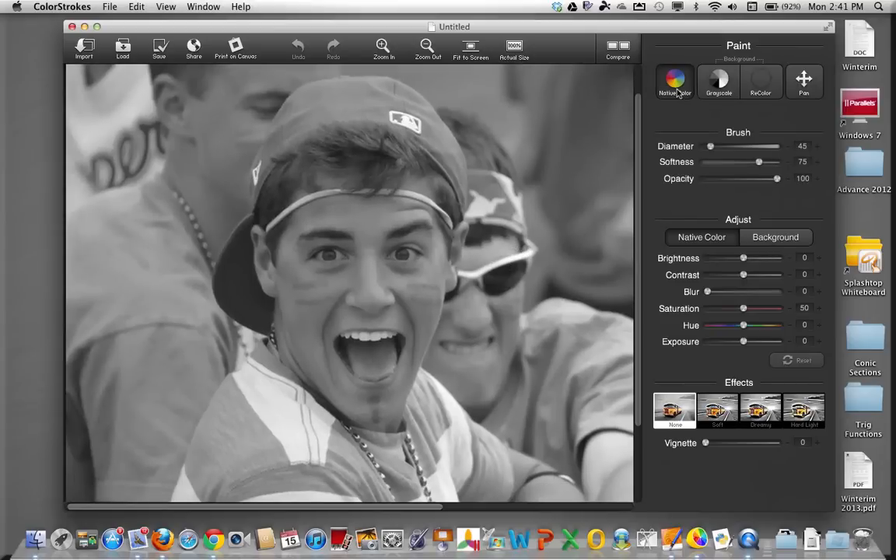And then you go to this little button called Native Color. I'm going to leave the brush diameter fairly wide because I'm going to be doing this quickly and probably a little bit sloppily — you can fine tune it as you'd like. But basically, you'll see what happens as I begin to rub this little circle over the photograph. I'm not being terribly careful here; I would choose a much smaller brush if I were trying to fine tune it.